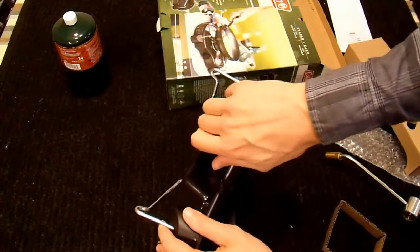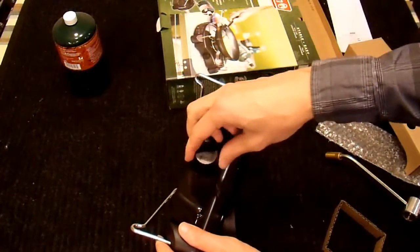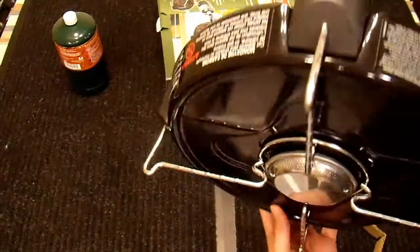The knob on it is knob-like and it turns smoothly. We'll see how well it works.